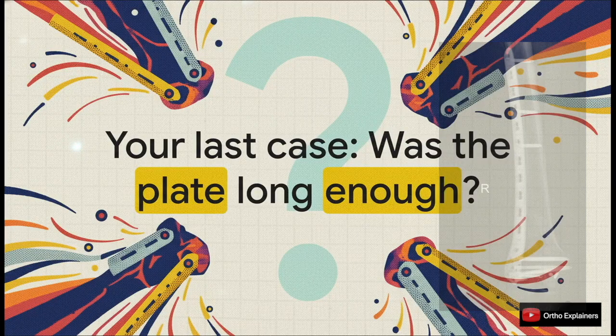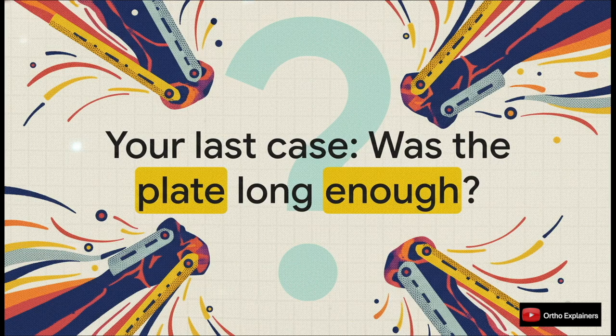I'll leave you with a question for reflection. Think back to your last comminuted distal femur case. Based on these biomechanical principles we just discussed, was your plate long enough? It's a critical question to ask ourselves, and the answer could change the outcome for your very next patient. Thanks for joining me for this explainer.